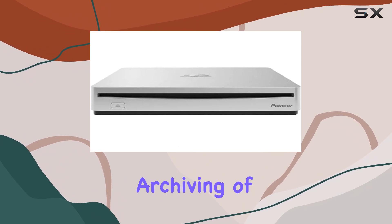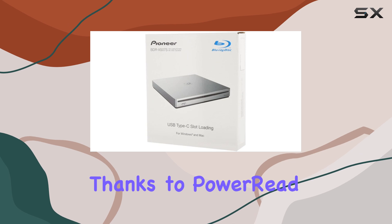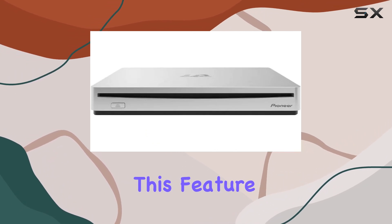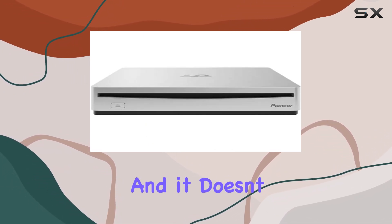Now on to performance — thanks to Power Read technology, you can say goodbye to stuttering movie playback. This feature allows the drive to smoothly navigate through scratched discs for uninterrupted viewing pleasure.